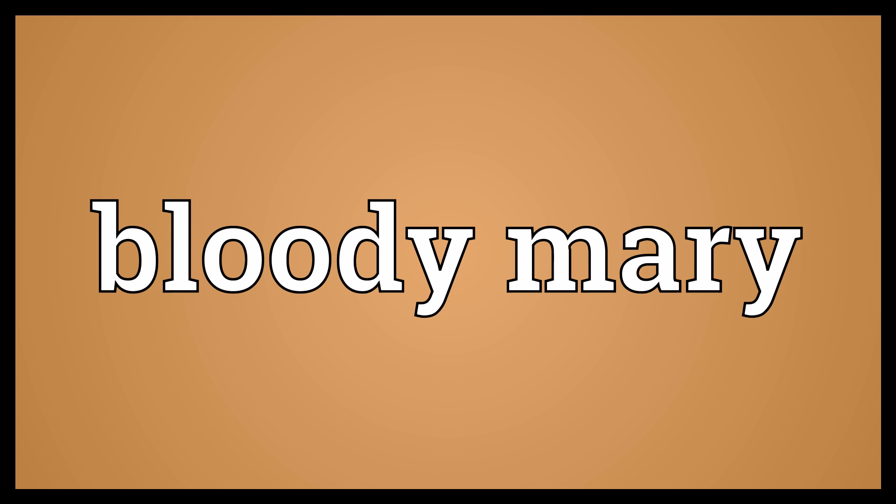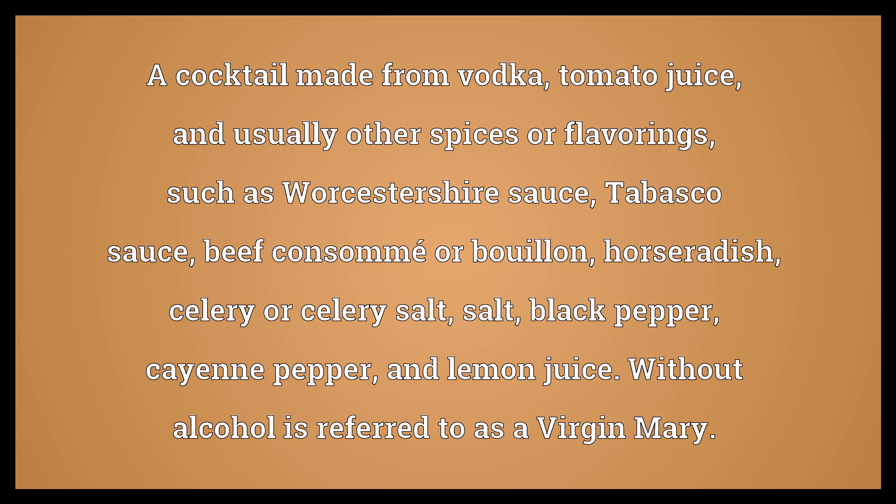Bloody Mary: a cocktail made from vodka, tomato juice, and usually other spices or flavorings, such as Worcestershire sauce, Tabasco sauce, beef consomé or bouillon, horseradish, celery or celery salt, salt, black pepper, cayenne pepper, and lemon juice. Without alcohol, it is referred to as a Virgin Mary.